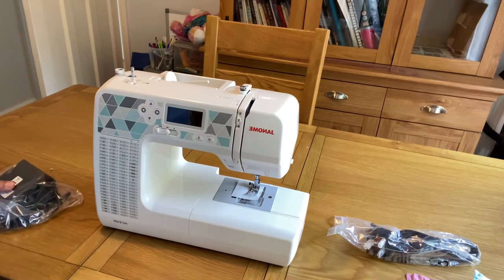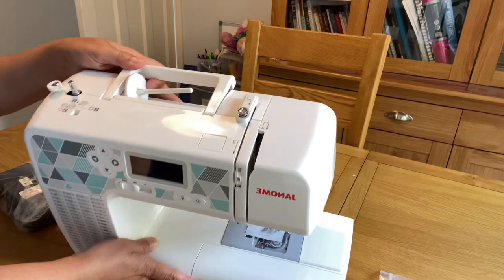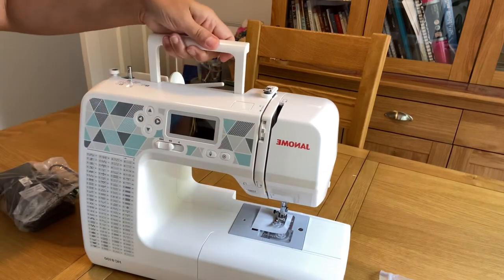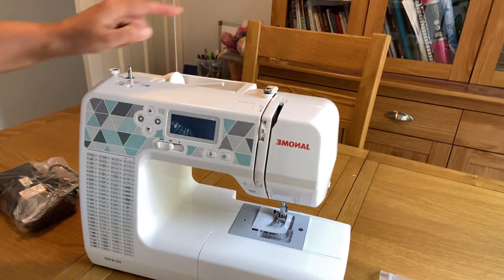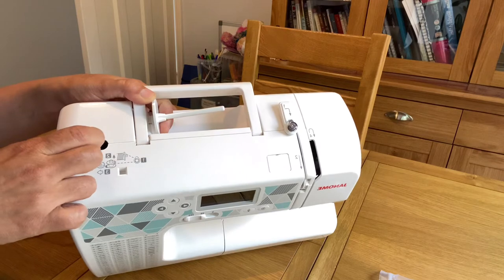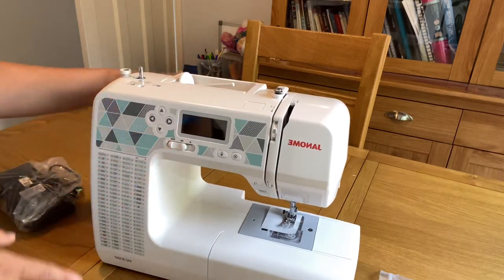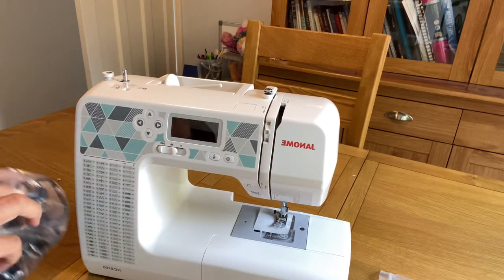The foot pedal panel came like this. We have one cable and the plug for the foot. It has a spool holder on the top of the machine where we can put our thread in, a handle to lift it up, and all the markings to guide the thread down to the needle. We also have a bobbin holder and bobbin winder.